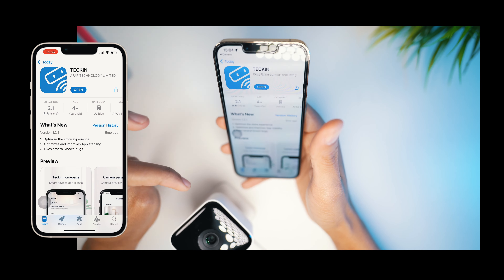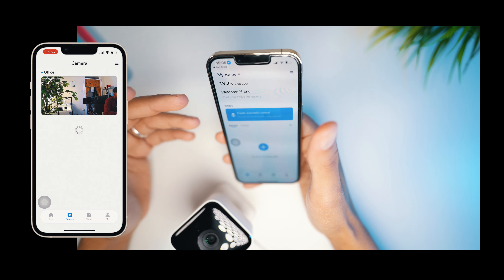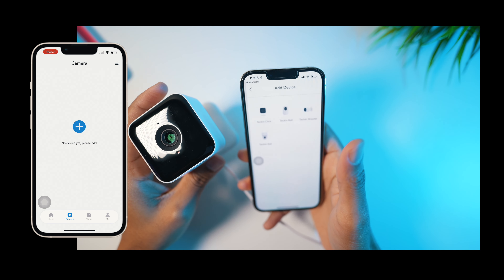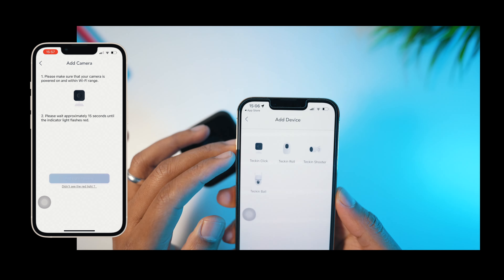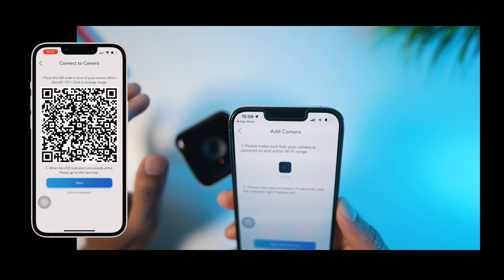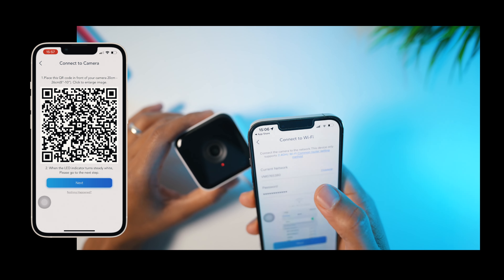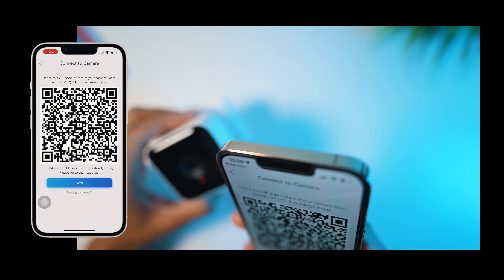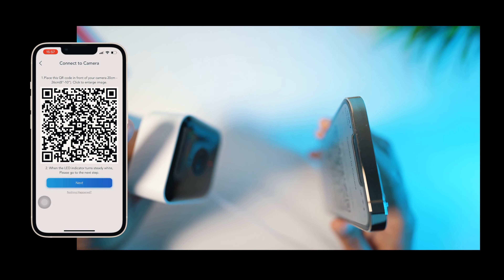This runs on the Tekken app. I already have it installed — you just need to create an account if you haven't yet. Then go to the camera section, hit the plus sign, and select which type of camera it is. We select the Tekken Click camera, and it asks: is the red light flashing? Yes it is. Then it asks for your Wi-Fi network and password. After that, it asks you to show the camera a barcode on screen until you hear a sound.